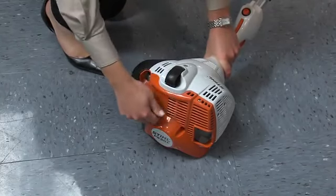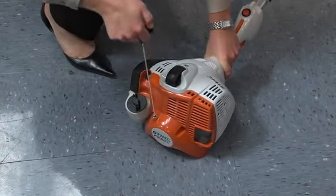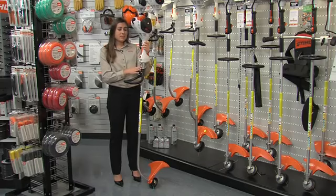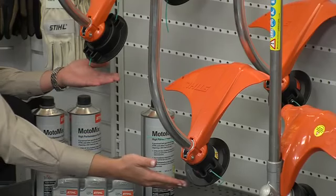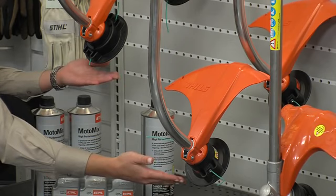The easy to start feature enables the user to start the engine with an almost effortless pull on the cord. For taller people, say six feet or more, you may want to step up to the FS50CE. It's also equipped with the simplified starting system, as well as the easy to start feature, and is eight inches longer than the FS40, making it very comfortable to operate for taller people.